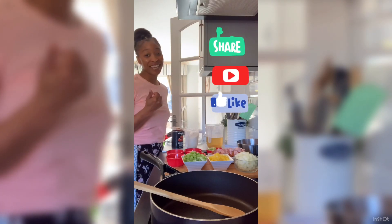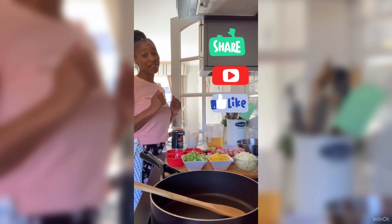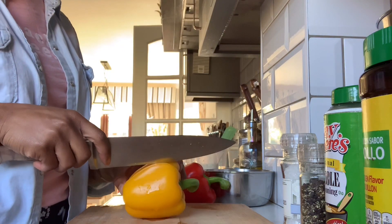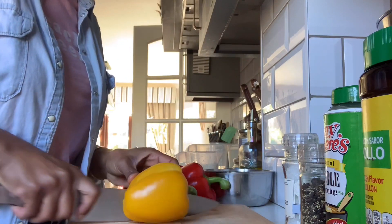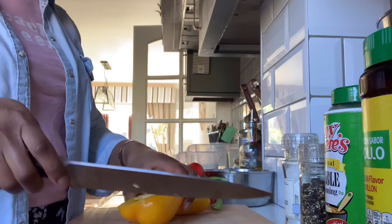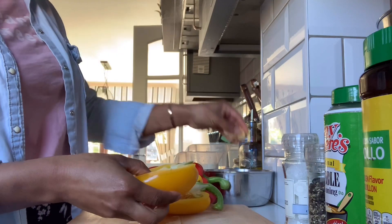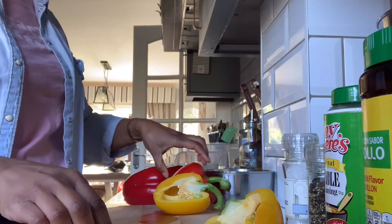Hi, welcome to my channel KJ Girl Cooking. Don't forget to like my video and subscribe. Let's get started. Take my washed peppers, cut them in half. I want to keep this green bit just so it can be pretty. Cut down here, we're just going to carve out the middle. And that's how your pepper should look.